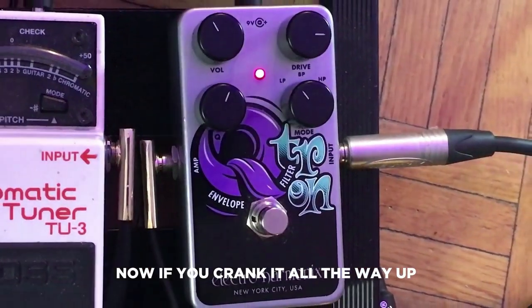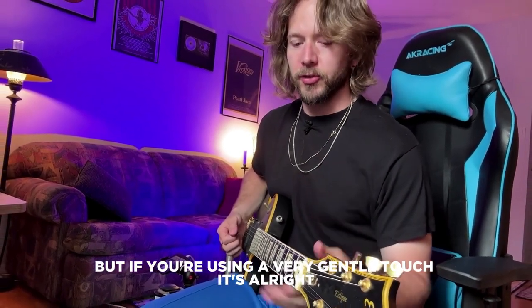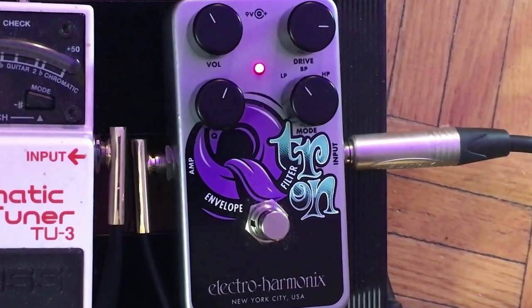If you crank it all the way up, it's almost like too much. But if you're using a very gentle touch, it's all right. See how it sounds — it's all right.